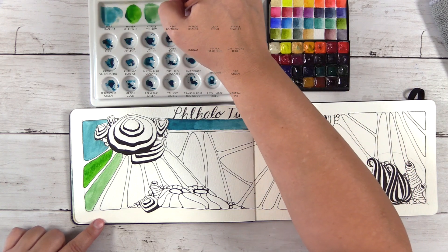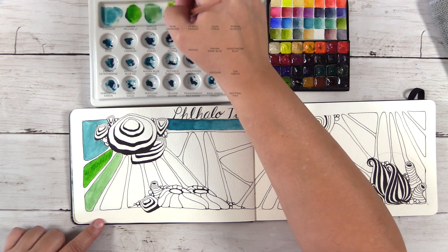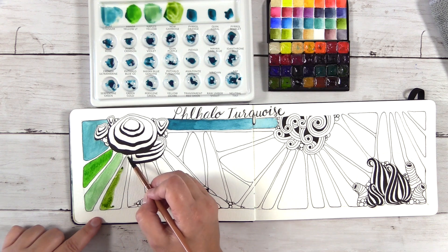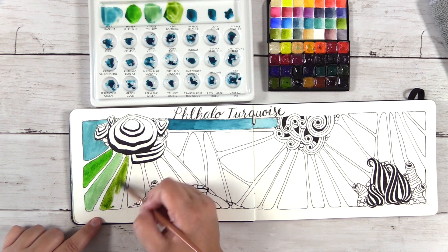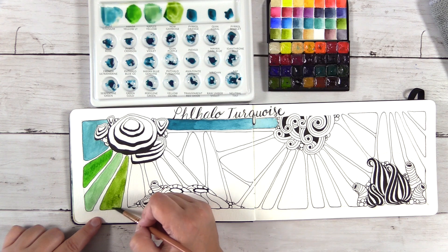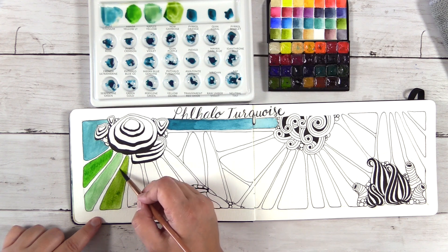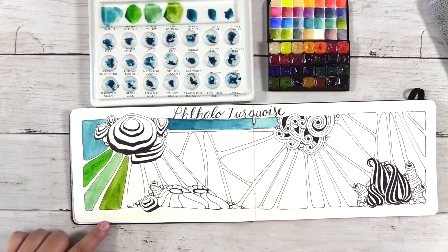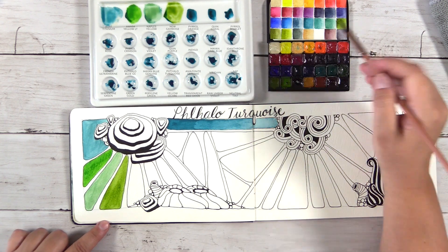Moving on to New Gamboge — the warm yellow in my palette. New Gamboge mixes beautifully with almost every color you put it with. It's a great mixing color and a pretty standard warm yellow in most watercolor palettes, so it's a pretty safe bet if you're looking for a warm yellow.